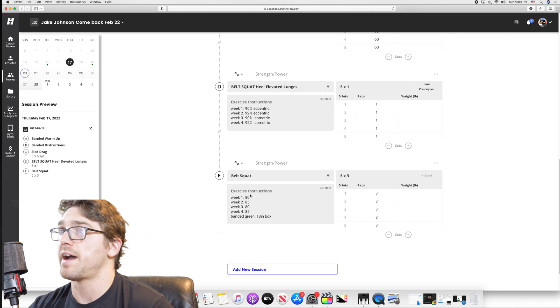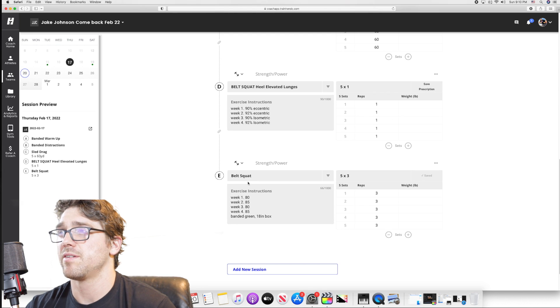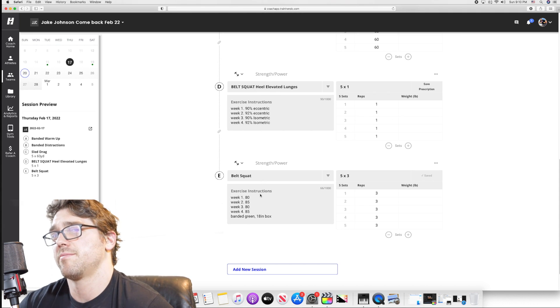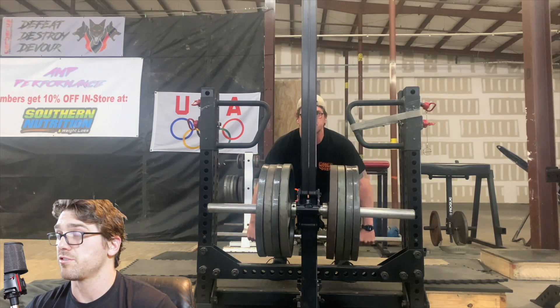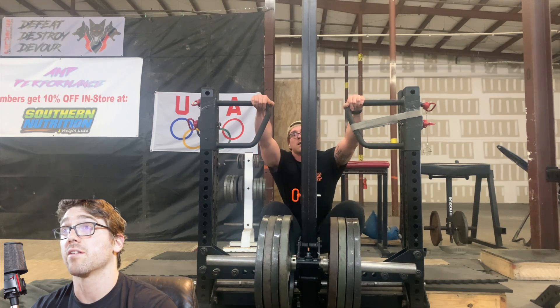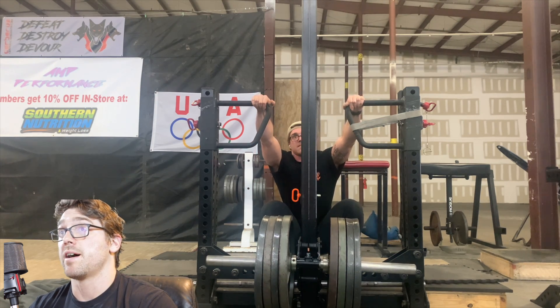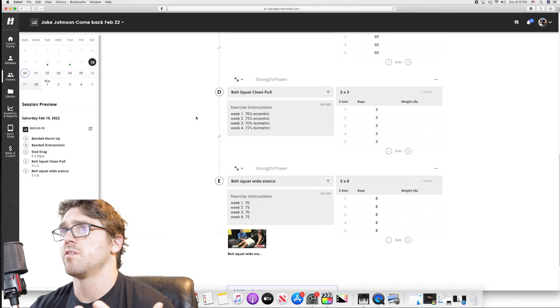I did five triples at about the same weight. I don't have a true belt squat max and I don't know anybody who does, especially on the Elitefts rival — that'll bust your ass if you go too heavy. There's actually a transmission video on here where I can't get down in the hole because I loaded it out and couldn't get back up.